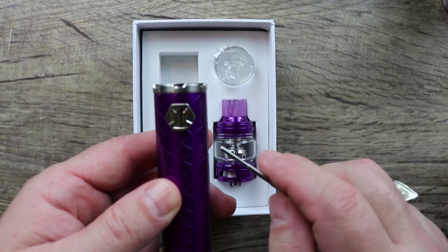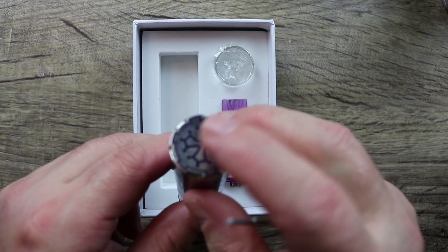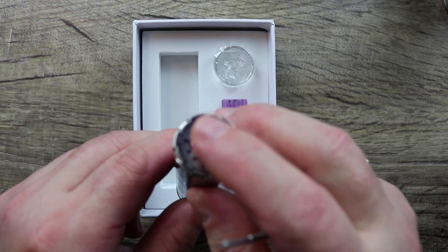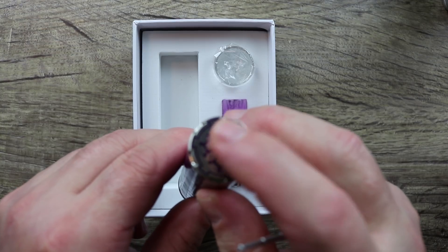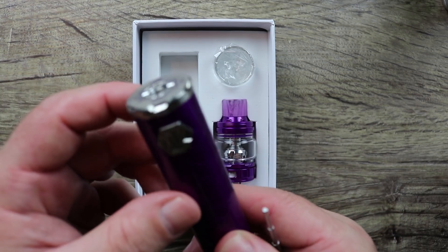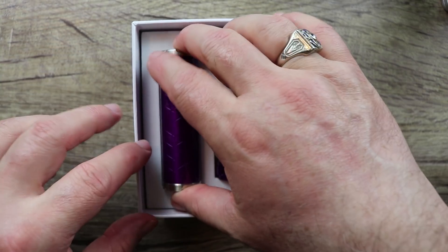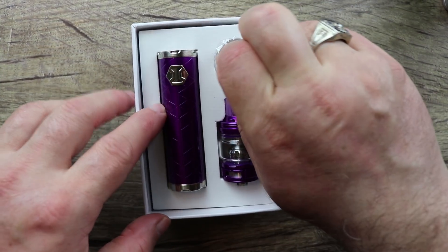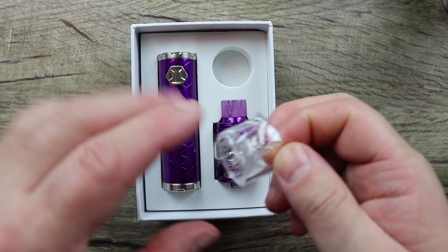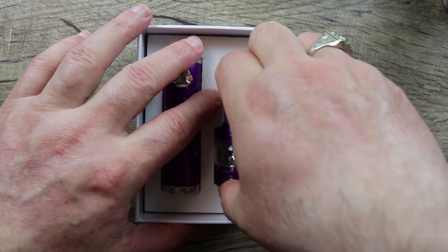The fire button has a hexagon shape to it. They almost made the bottom look like a faux mechanical hybrid-type button — they did a nice job on it, it looks really really good. The tube part is gorgeous. In your package you get a spare straight glass, but a bubble glass comes pre-installed.